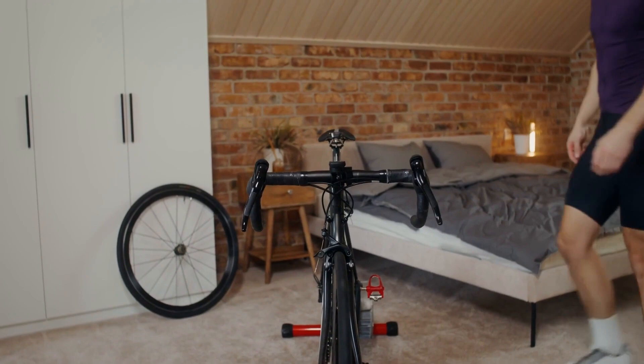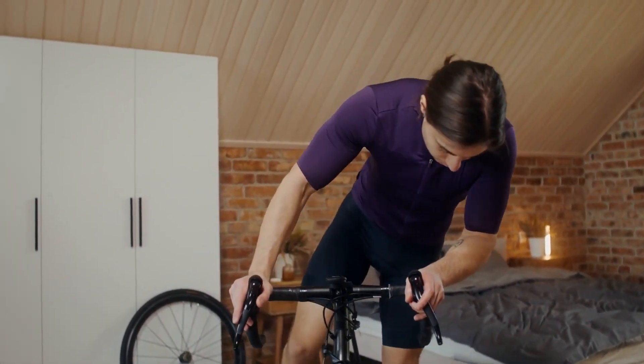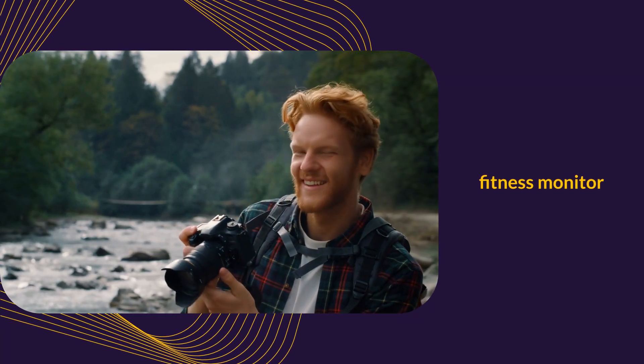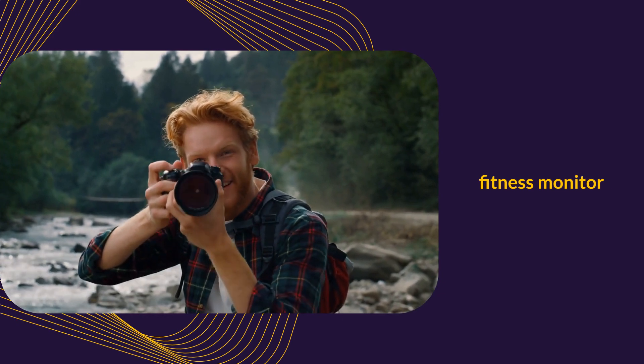The PUBU W669 boasts a sturdy frame, an adjustable seat, and passive magnetism resistance with eight levels. It also features a fitness monitor that tracks essential workout metrics and includes a device holder for your convenience.